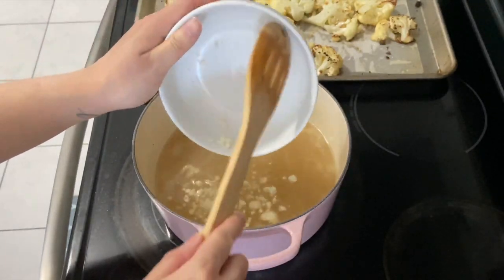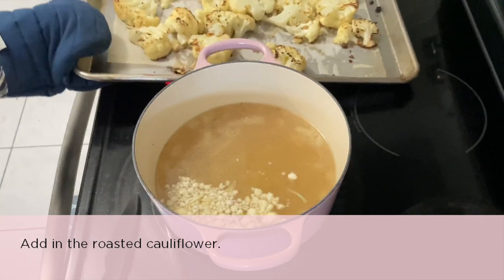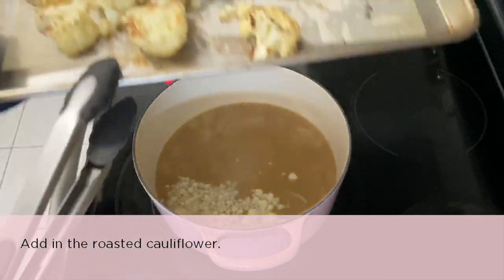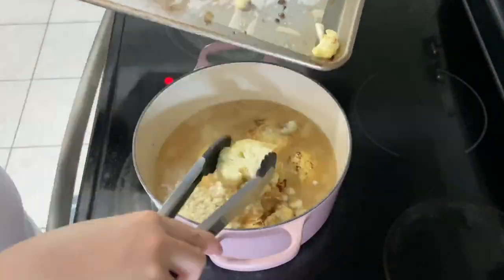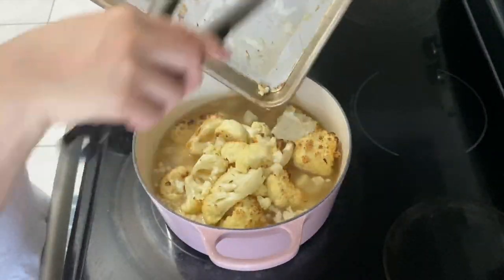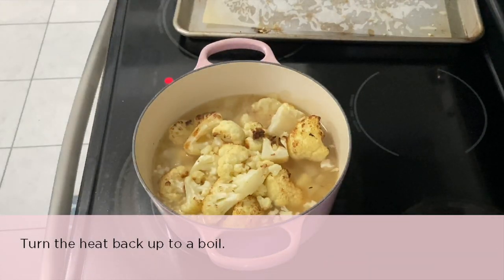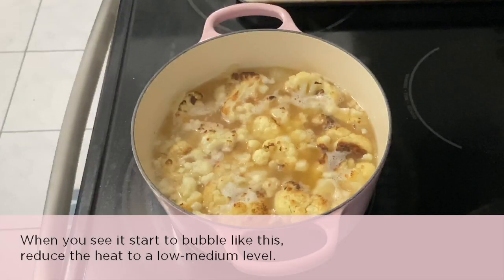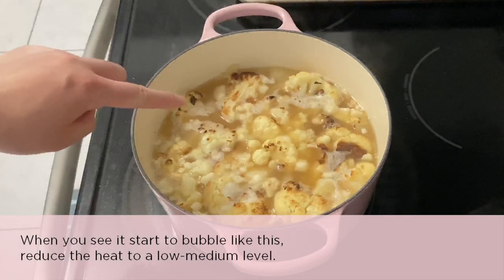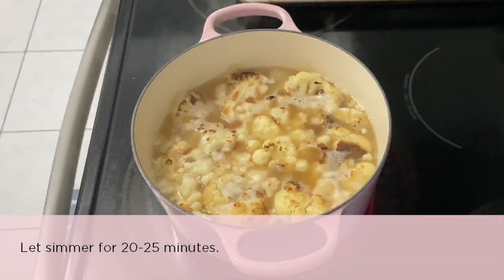Now add the roasted cauliflower to the pot and turn the heat back up to a boil. When you see it start to bubble, reduce the heat to a low-medium level and let it simmer for 20 to 25 minutes.